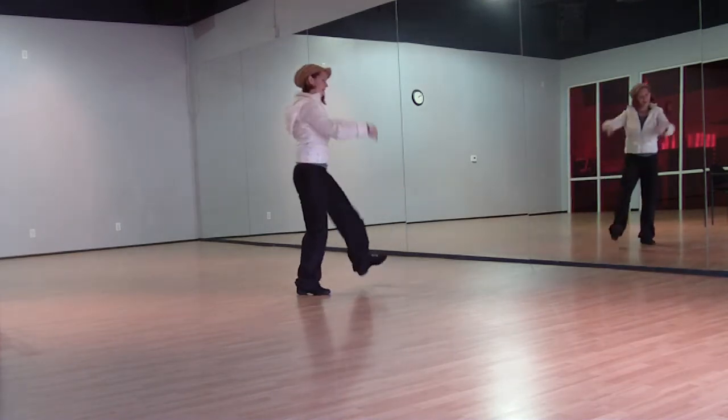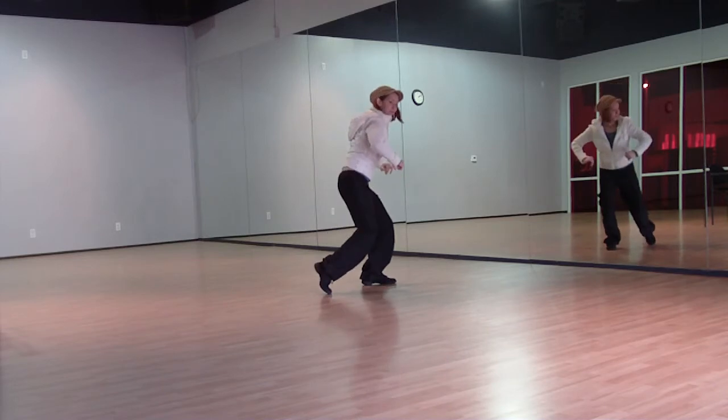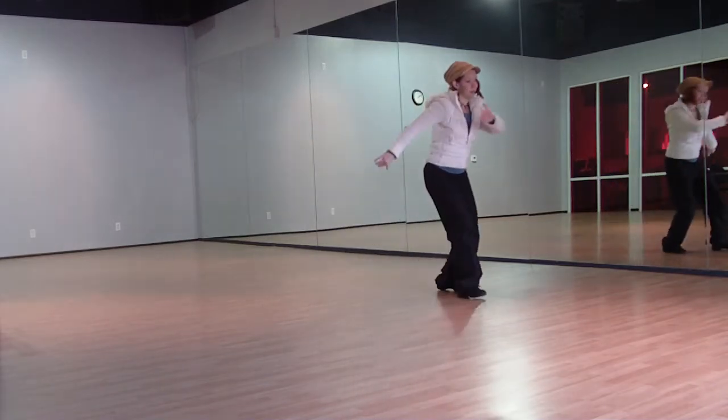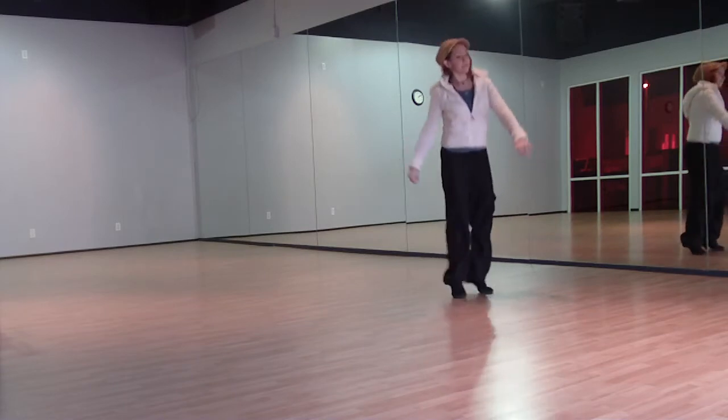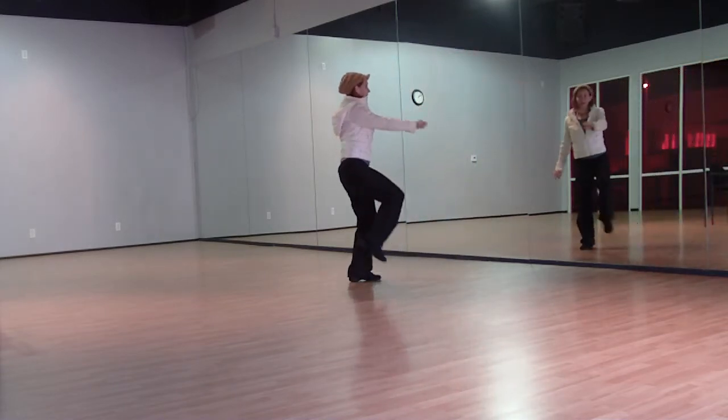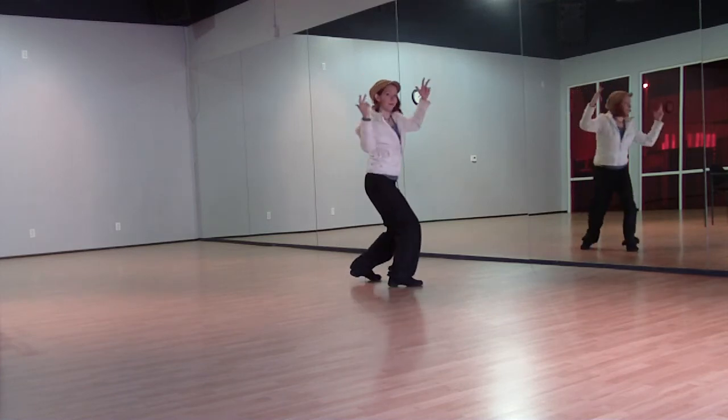Pick the knee up and pull up twice. Then we're going to run it forward with three little steps and two pumps up. Slide back with the right foot and the left foot, and then you pin across and forward.